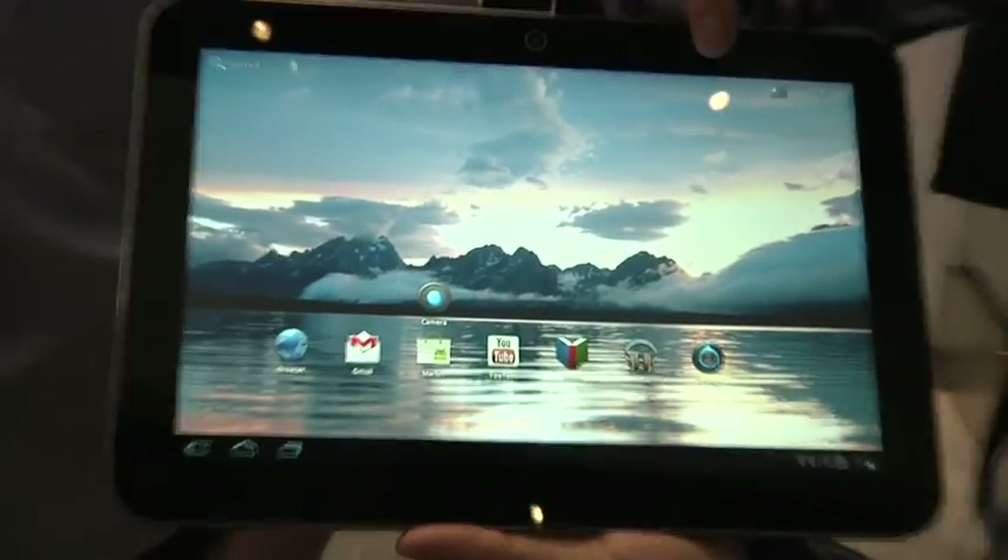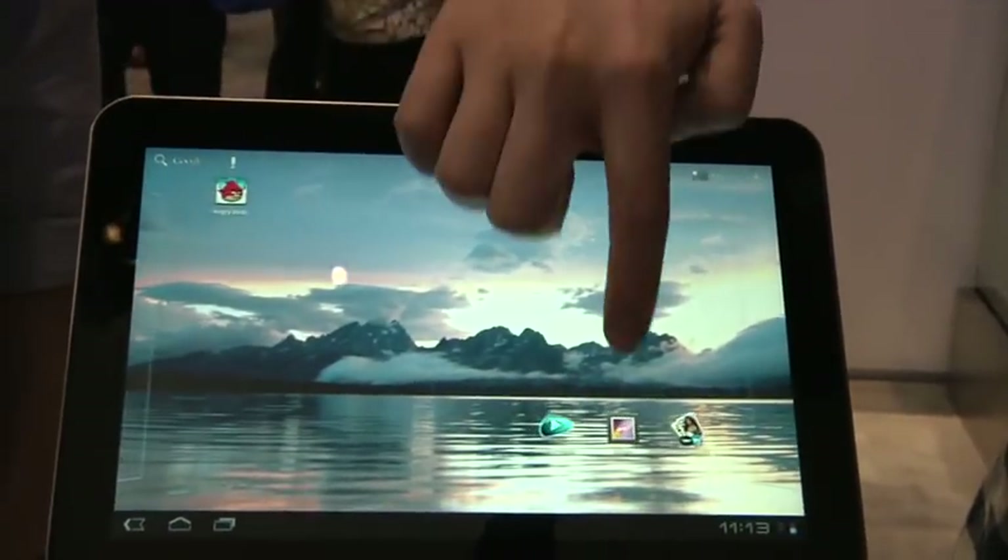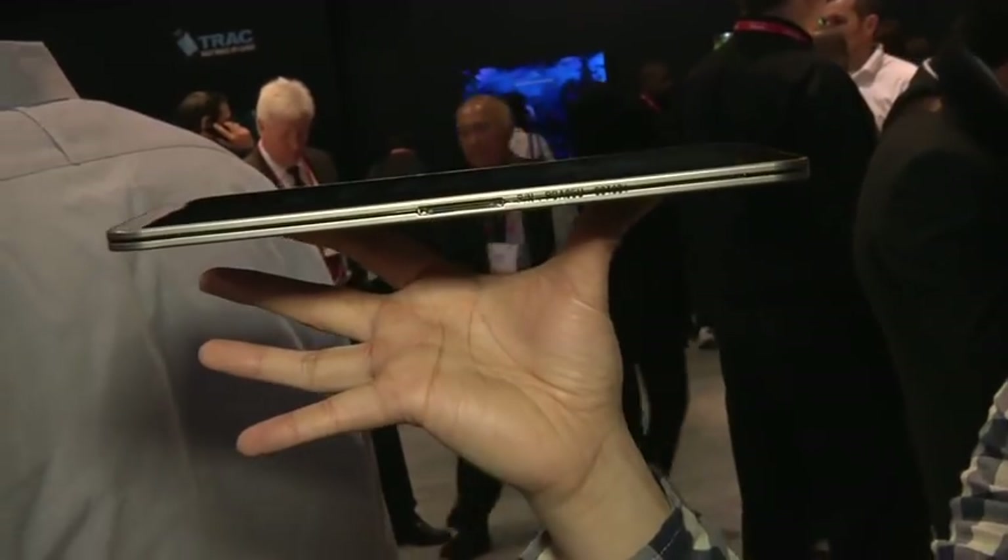So 1.18 pounds, and really, if you pick up the iPad 2 or something like that, even compared to Honeycomb tablets, it doesn't get much thinner. It feels significantly lighter, even though it's about the same weight as the iPad 2 — it feels a little bit lighter in your hand.